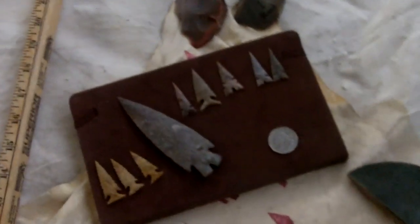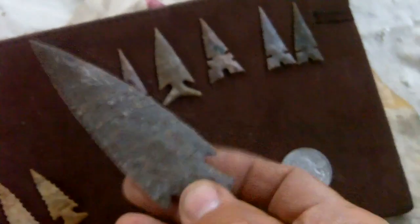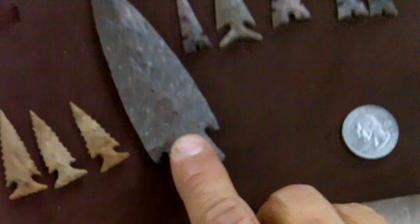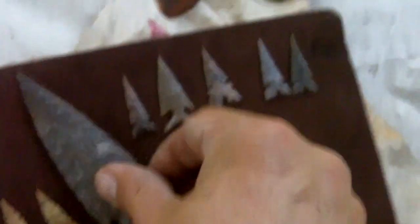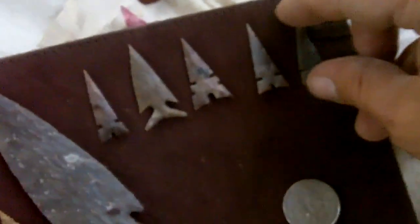My latest arrowheads — you're familiar with these. This is a knife I made a couple days ago, sort of like a Montel knife, but I'm going to haft it and use it for some of the future videos as a tool. These are all heat treated stone, except for this one here.